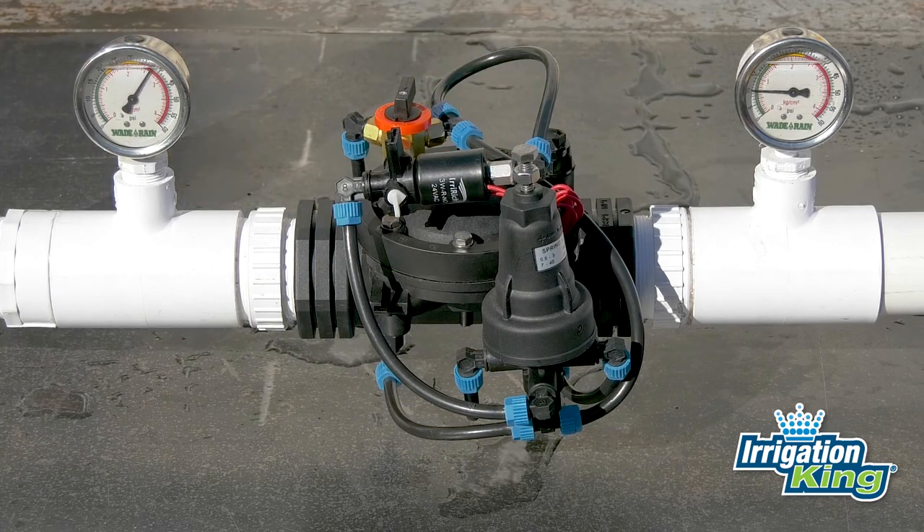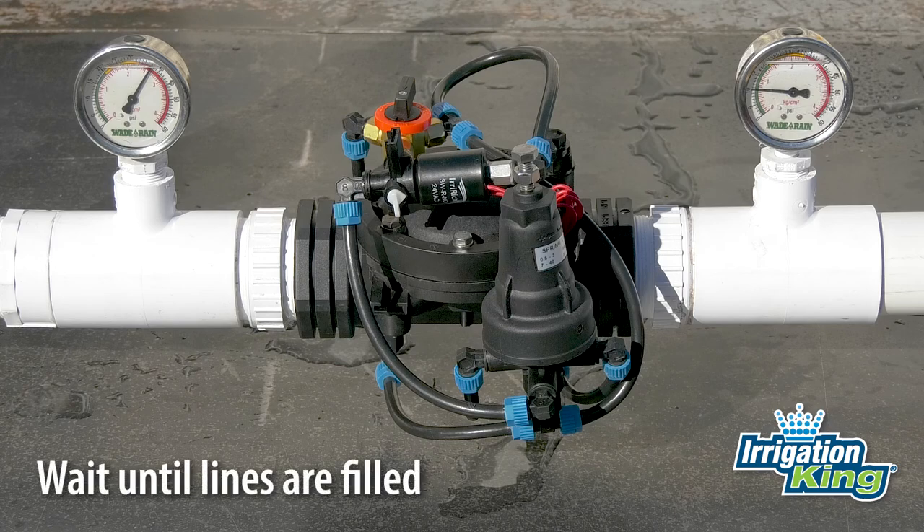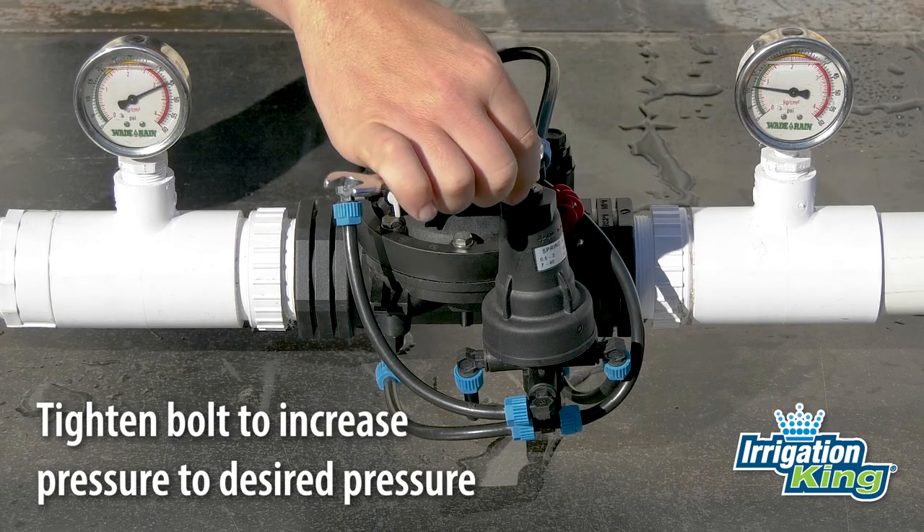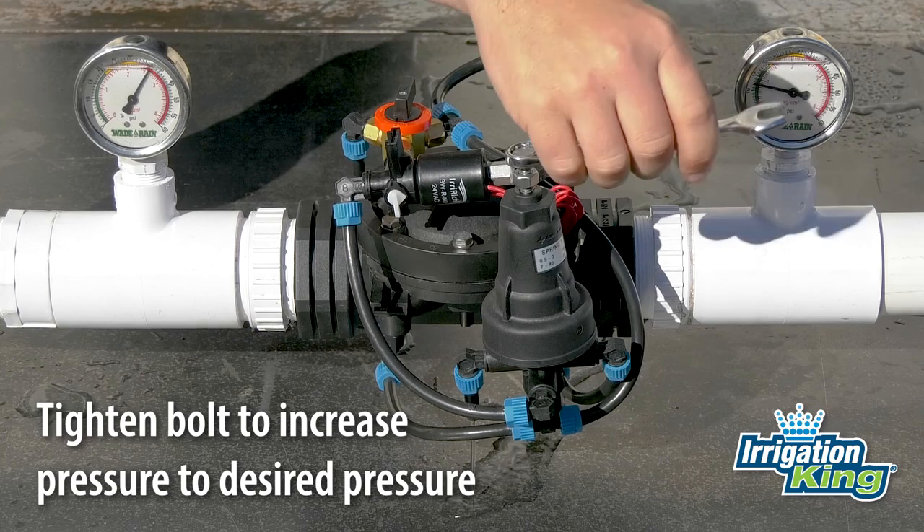Once water starts venting out of the pilot, the valve will start to open. Wait until the submains fill with water and pressurize. After the submains are charged, slowly and incrementally turn the adjustment bolt clockwise until you reach the pressure you want.